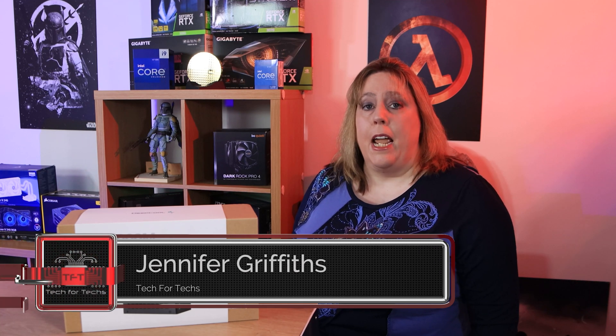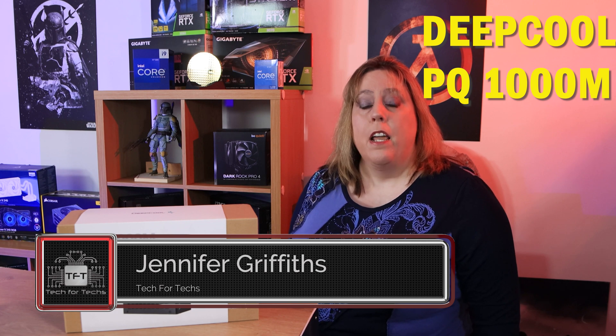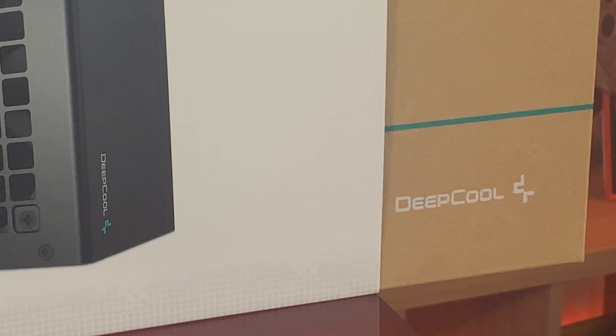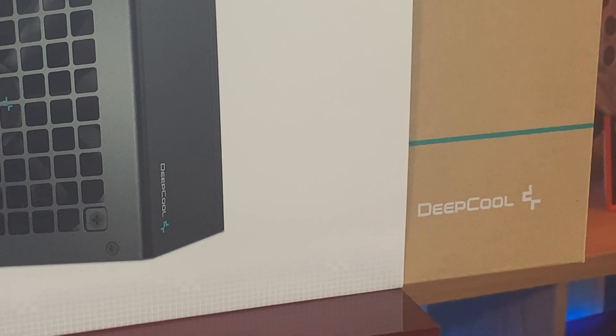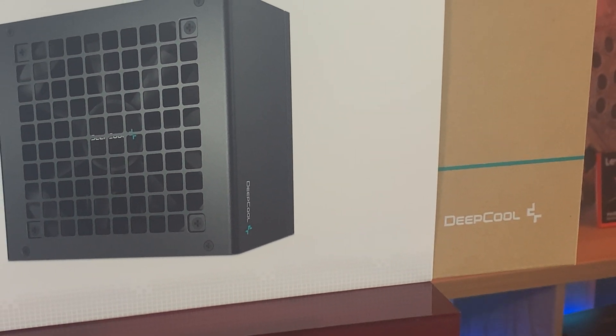Hi everyone, today I'm looking at this 80 Plus Gold DeepCool fully modular power supply. If you're interested in purchasing, we have prices and buying links just below. Let's look at the box — you have a cardboard box that says DeepCool, and on it there's a sleeve that says 80 Plus Gold modular power supply.